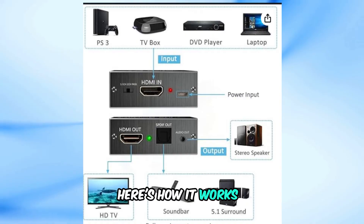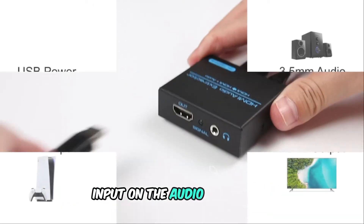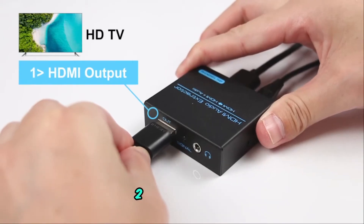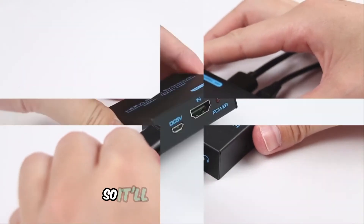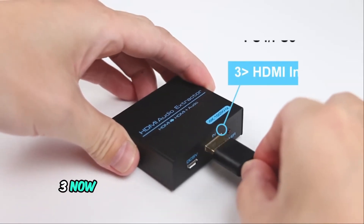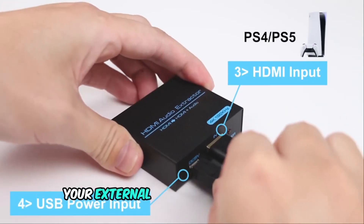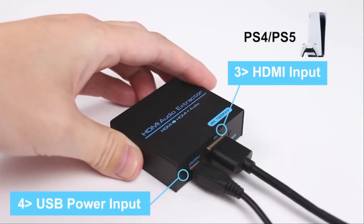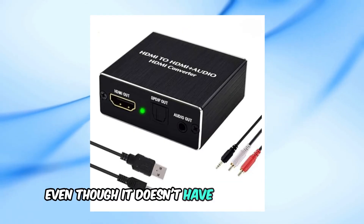Here's how it works: 1. Connect your console or PC to the HDMI input on the audio extractor. 2. Plug the HDMI output from the audio extractor to your monitor so it'll still display video. 3. Now you'll see an audio output on the extractor — use this to connect your external speakers or headphones. With this setup, you can enjoy sound from your monitor even though it doesn't have built-in speakers.